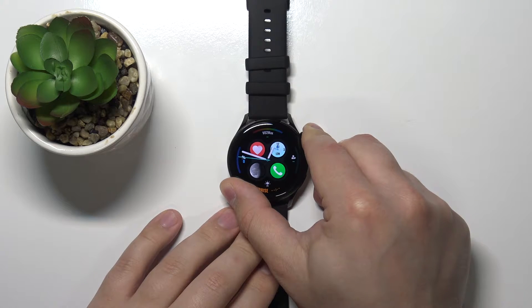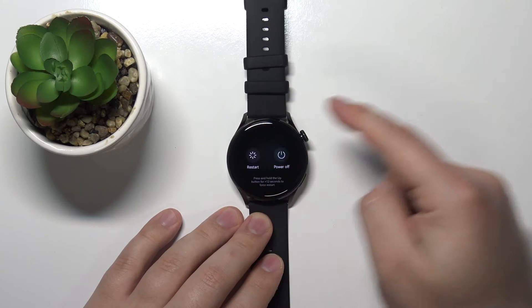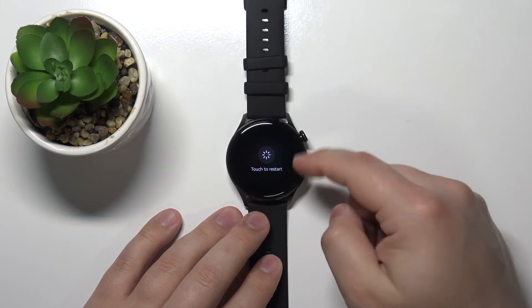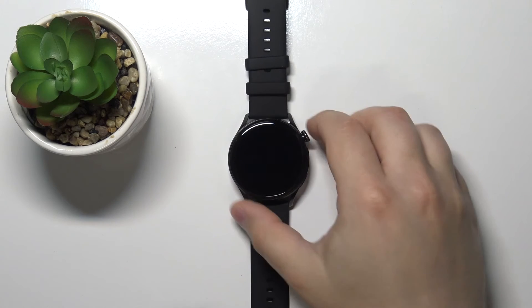Keep holding it until you see this menu on the screen, then tap on the restart option and then tap on it again to confirm. Now let's wait until the watch is done rebooting, and now let's wake up the screen.